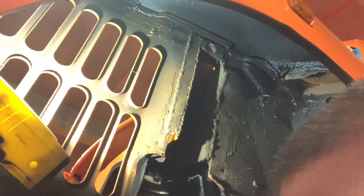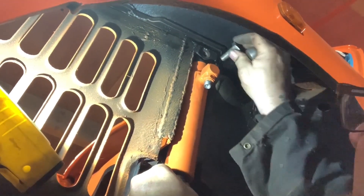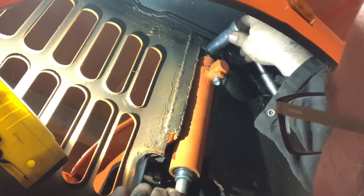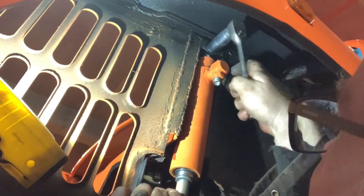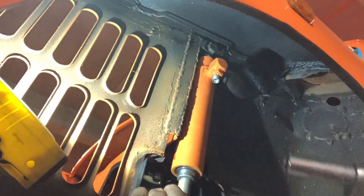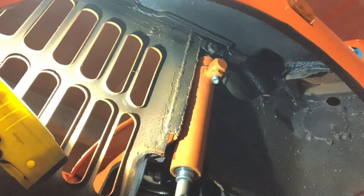Front subframe's now in. Now it's time to start assembling stuff. Here we are in the cave of the hydraulic ram. A nice little M12 bolt through there. That's the first bit of the hydraulics going in. I've just done the same thing the other side as well.